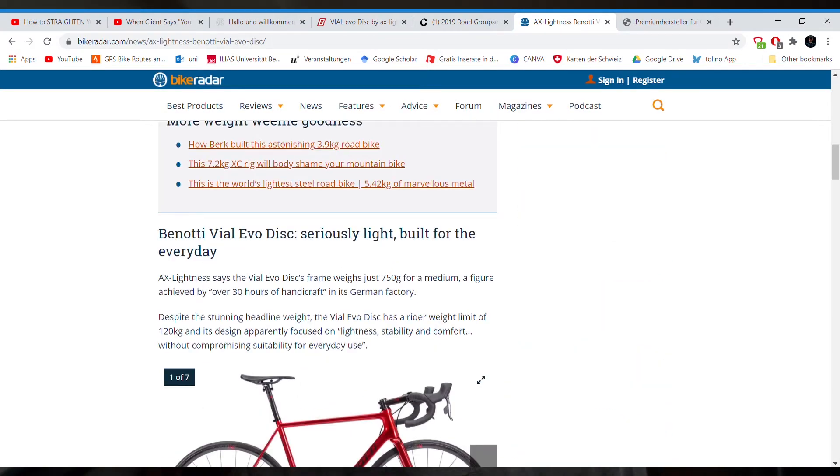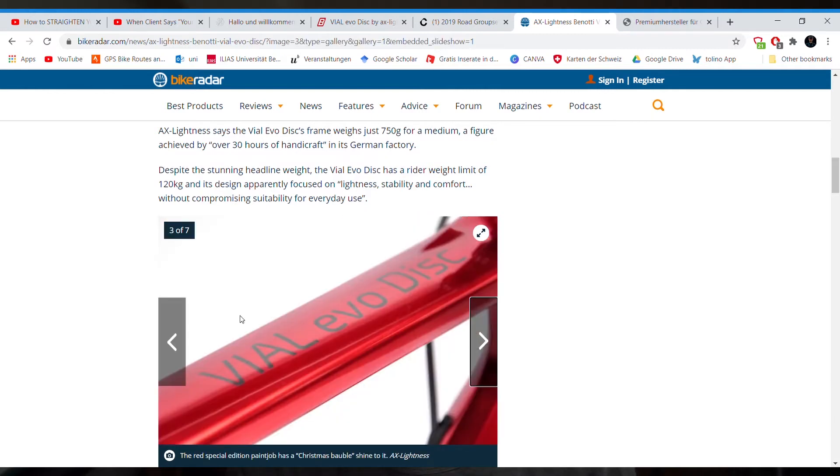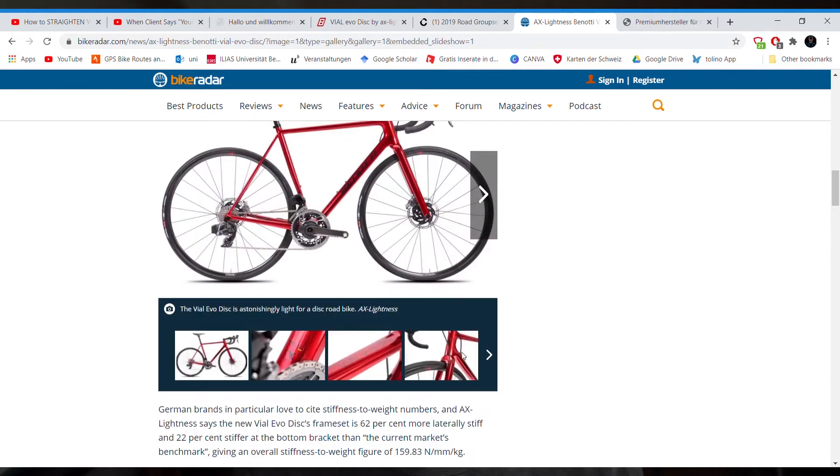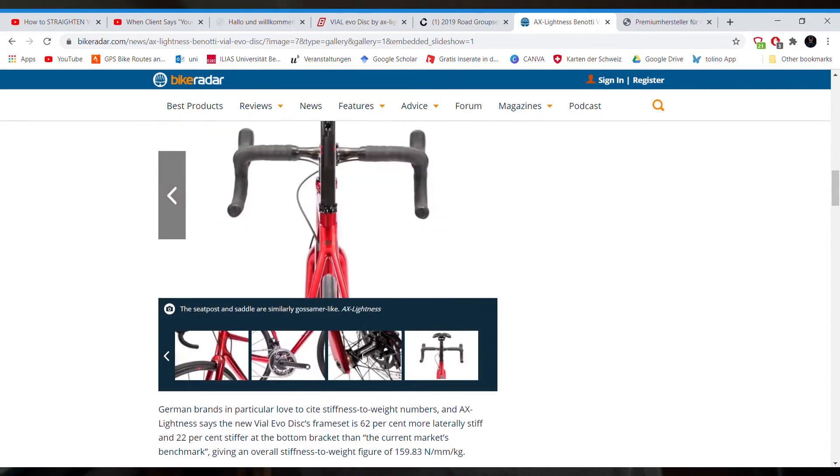The frame weighs in at 750 grams for a medium, with a weight limit of 120 kilograms — pretty impressive for a lightweight bike like this. And look at it, it looks almost aluminum, especially at the back end there. The fork looks ultra lightweight, but from the front it actually looks quite strong, which is important for this road bike.